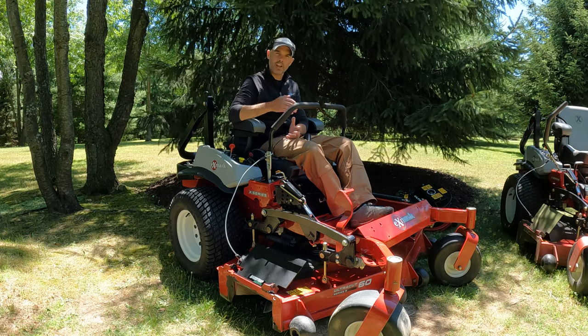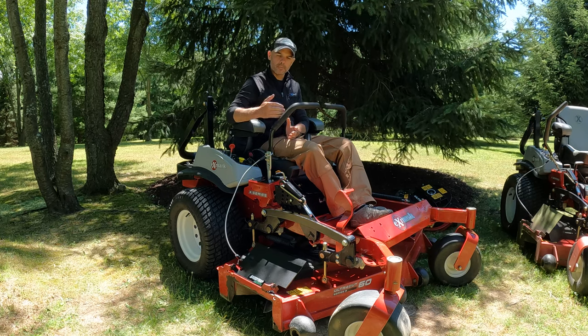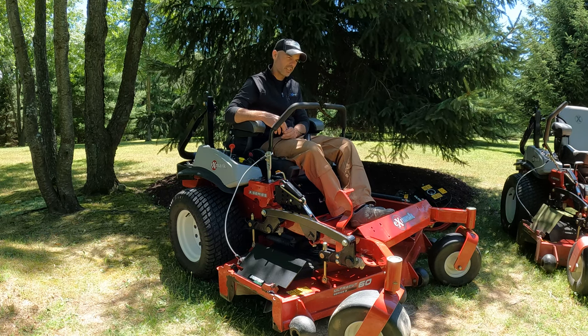As opposed to the factory guard, which is like 10, 12, or 14 inches wide, you don't have that extra width with this product. When you're getting in between trees and tight spaces, we all know what we face in the field, and you don't have that issue here.